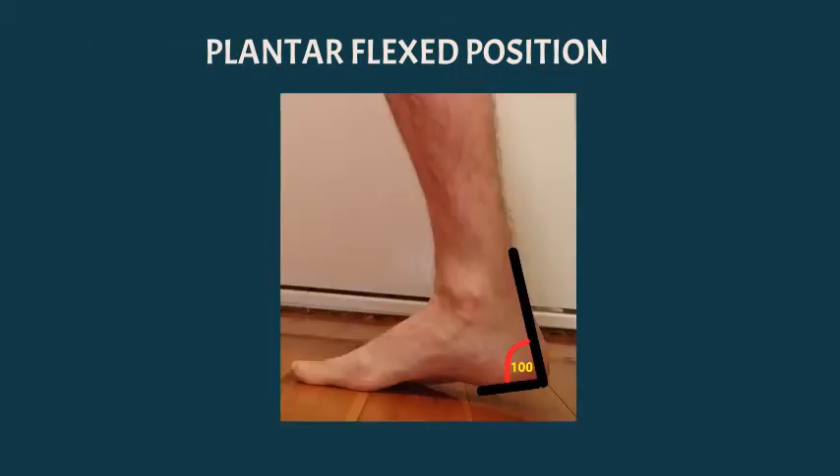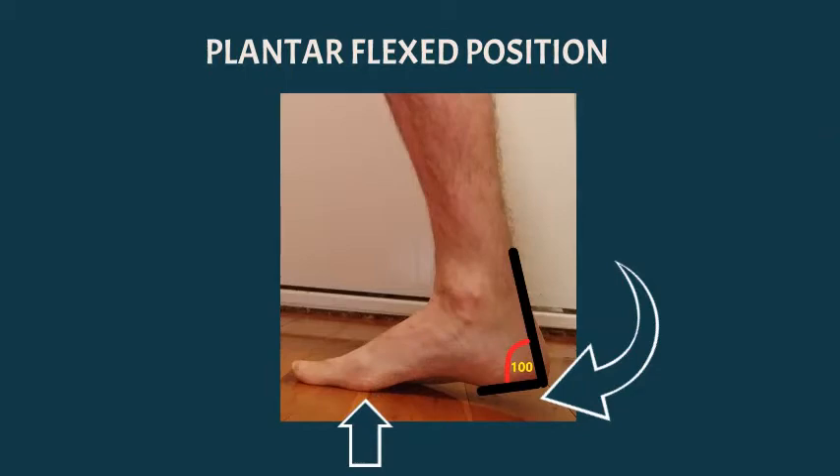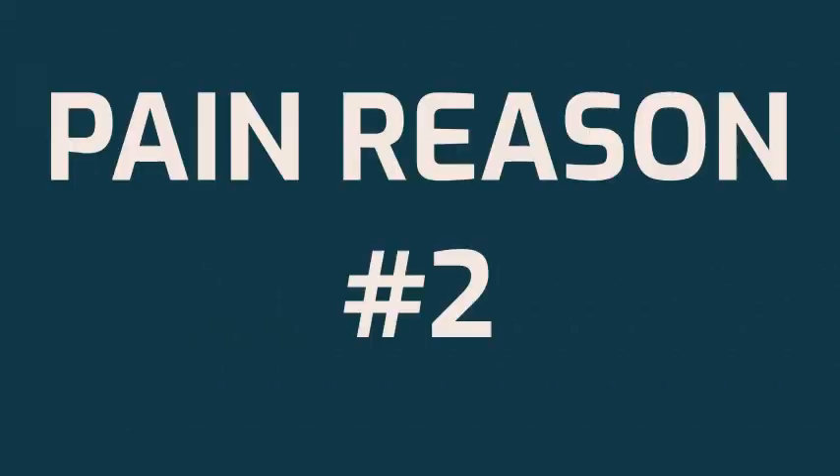Now if the fusion is put in a plantar flexed position like this, you can see that the heel will be slightly off the floor and the front of the foot will hit the ground first. Patients will often get a lot of pain at the front of the foot — that's what the arrow pointing up indicates — pain underneath the foot and also a bit further along.